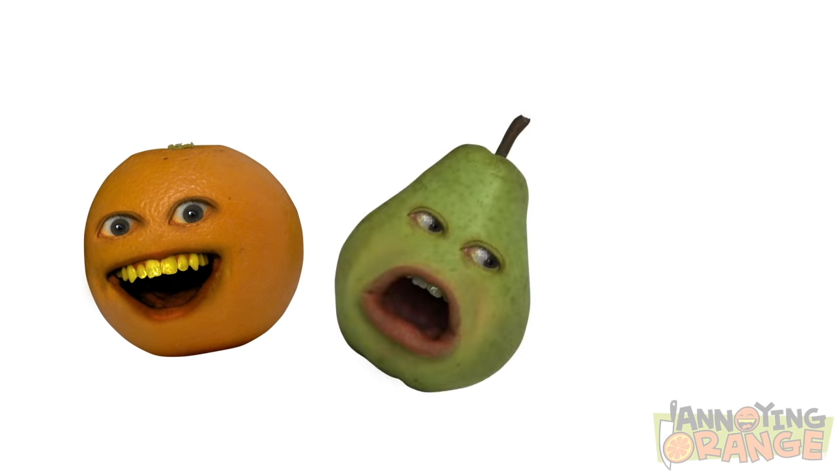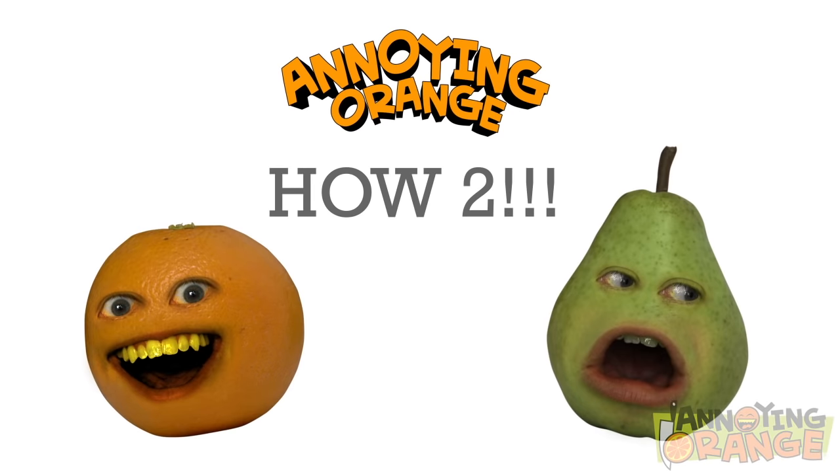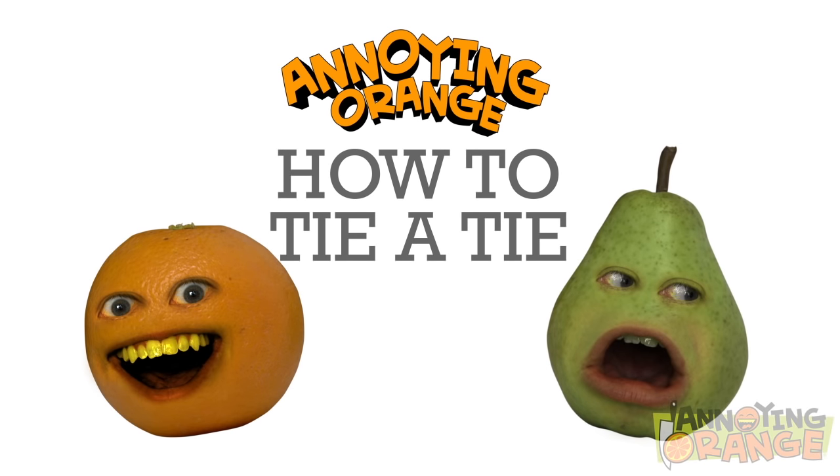Hey there, fruit lovers. It's Orange and Pam, kicking off a brand new series showing you how to do all kinds of awesome stuff. First up, we're here to show you how to tie a tie.